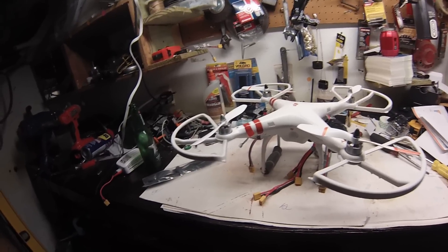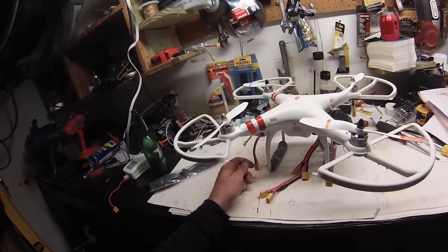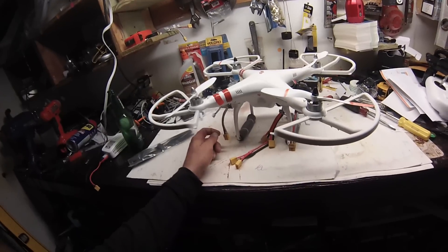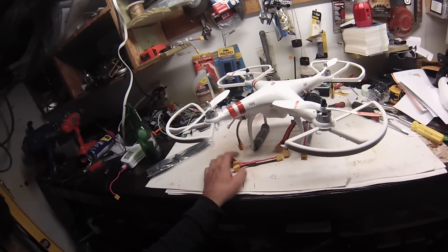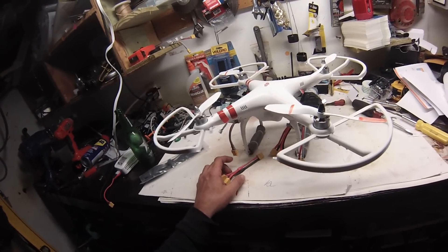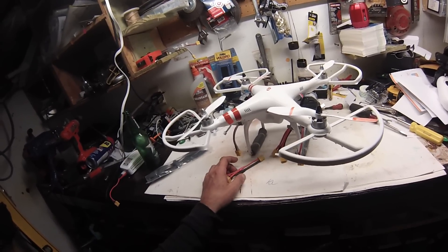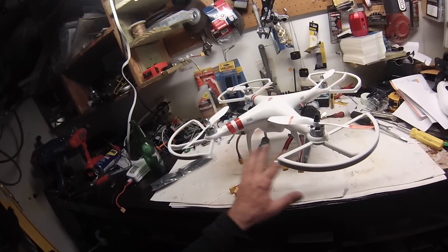And there you have it — that's a three-battery hookup. These are regular 2200mAh Phantom original batteries, and hopefully I get some more flight time. I will make another video; today it's raining so I can't fly it unfortunately, but I will make another video to see how much more flying time I get with three batteries.